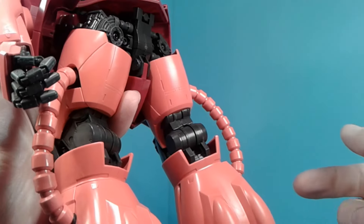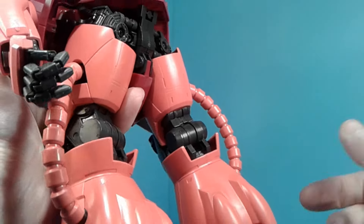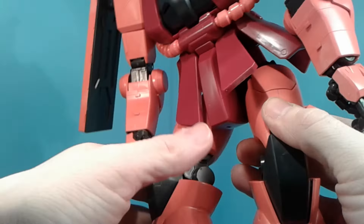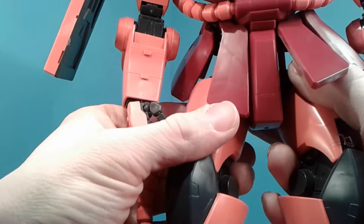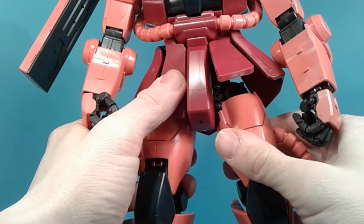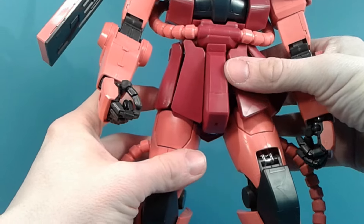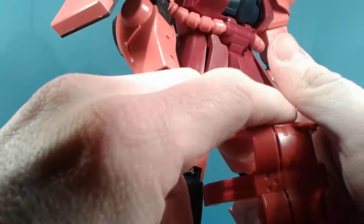You have to put screws at the end where the springs are so they don't pop out — mostly just to keep everything nice and tight. I wouldn't recommend it without those screws. There are some early Master Grades that are the same way. Then we've got his backpack.